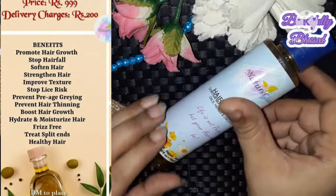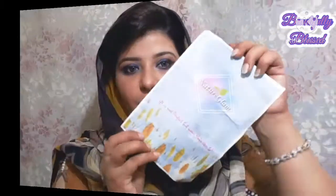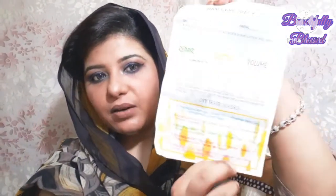It also treats frizz and split ends. Their slogan is 'Life is not perfect but your hair can be' — I love it! Inside the box there is also a hair brush, a timetable on how to use it, and a section with DIY hair mask recipes using this oil. I am going to use the recipe called the Shiny and Growth Magic Mask. Let me show you how I made it.